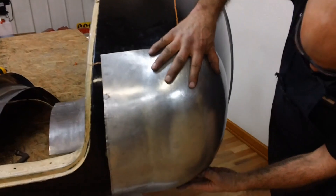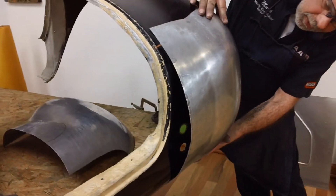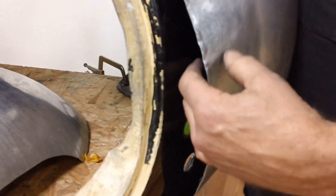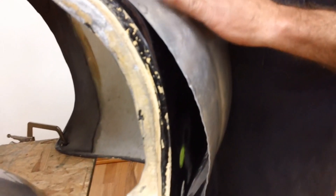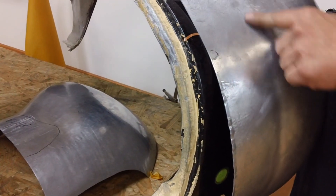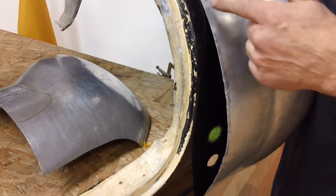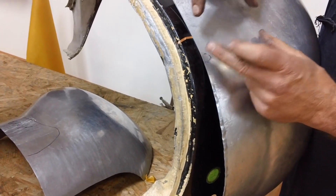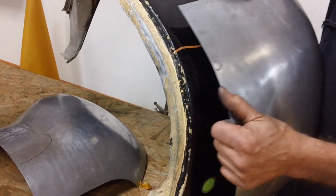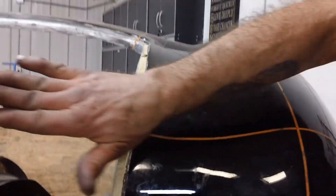I'm looking at the fit of my panel around here, which is good. But you can see at this point how far away we are here. What this will require now is stretching this up, and that will allow the panel to come in. You've got gap here and gap here. So this is what's touching right here.